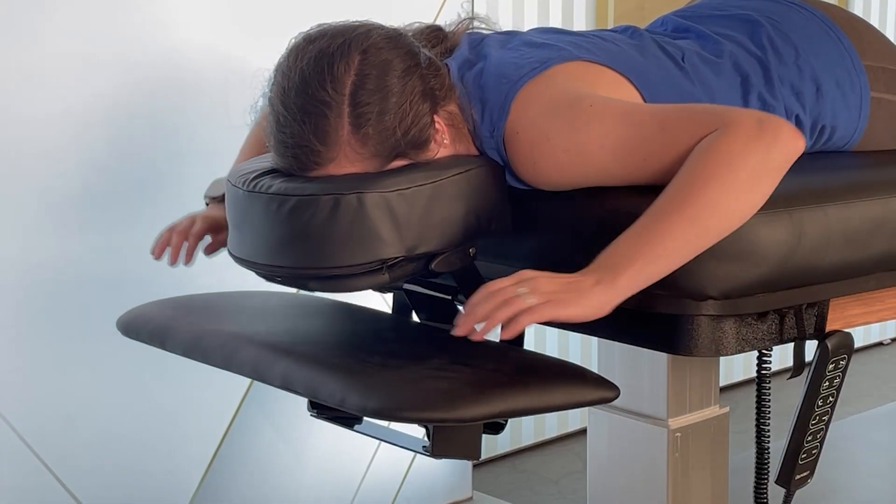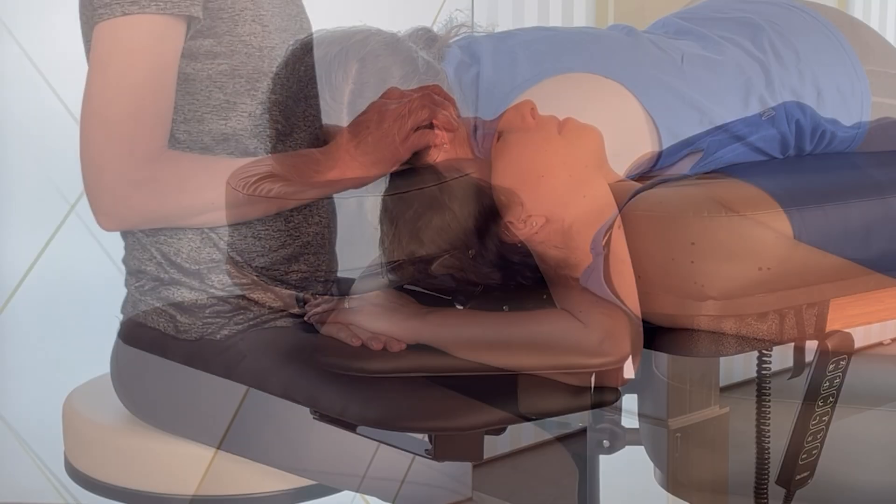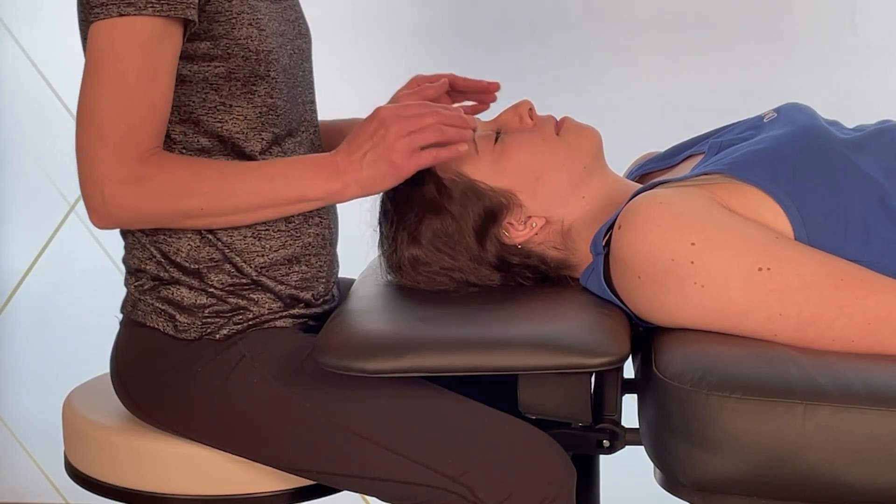The buoyant shelf is designed to work with our quick-lock face rest and create a lowered arm support, or it can be used to create a perfect head support for facials that allows great access.